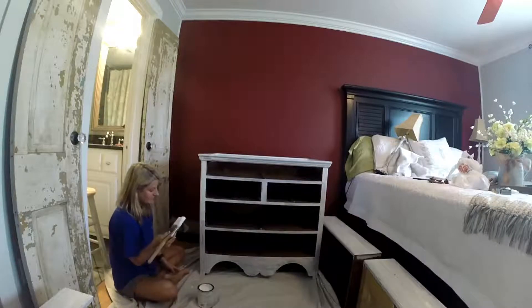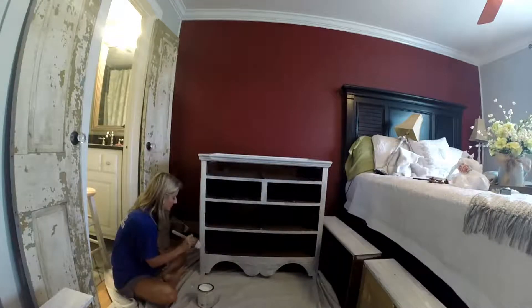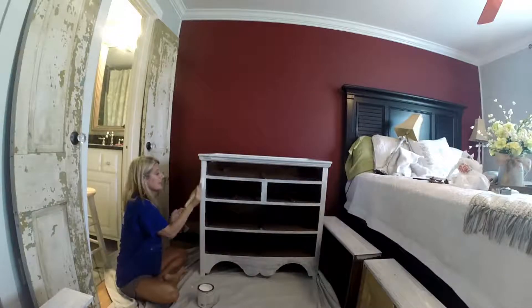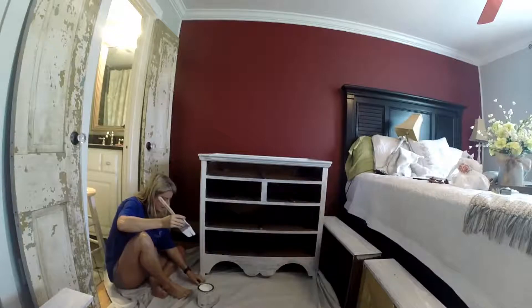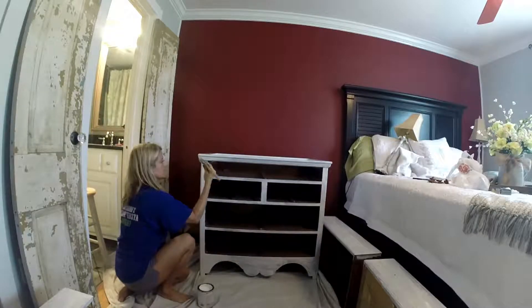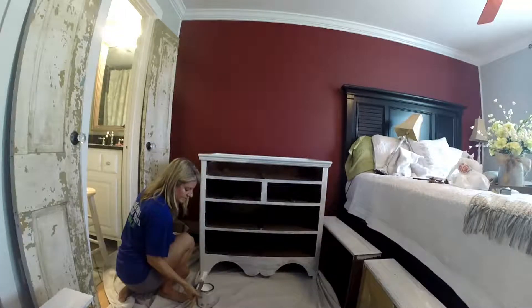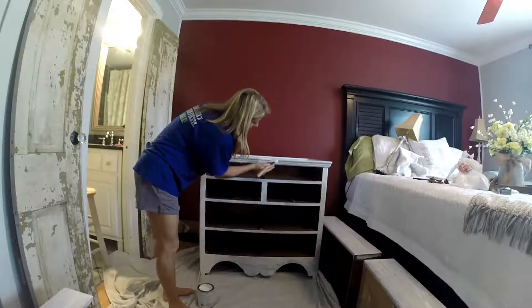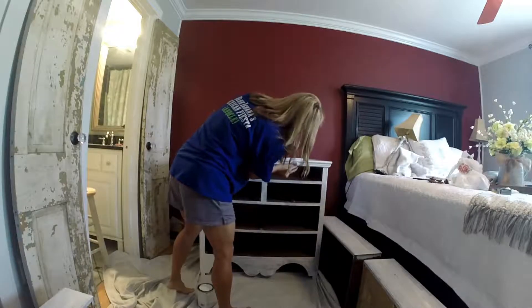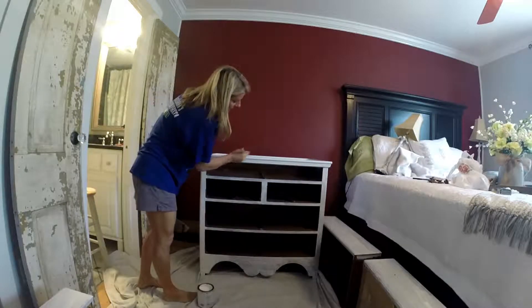My dog Belle keeps coming in because I'm talking to y'all — she thinks I'm talking to somebody. Bill's out of town and they want him home, so they miss him. I'm going to distress this piece when we're done, so it doesn't have to be perfect. I mean, as long as for the most part it's really covered — because like I said, I'm going to go back and distress it with a sander. I like the whole rustic farmhouse look, and some spots where you can see a little bit of the wood through — I think that adds to it.